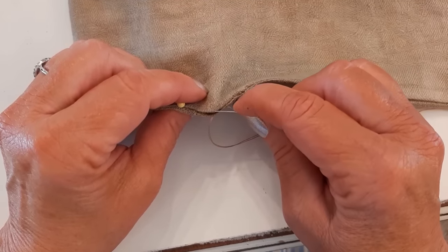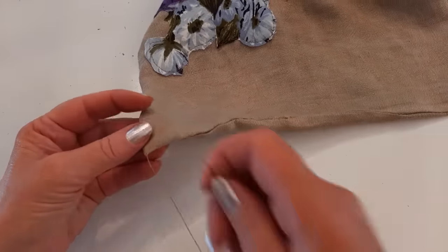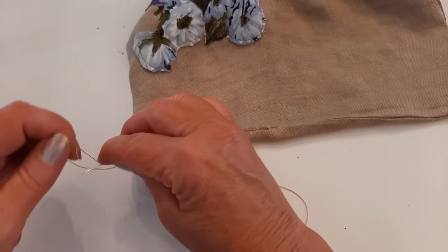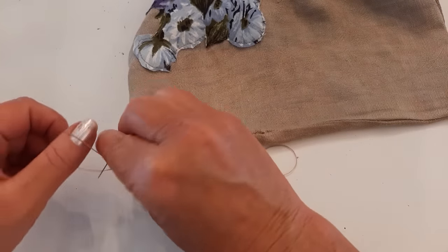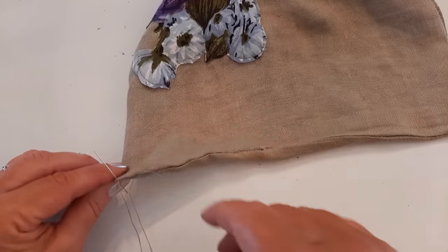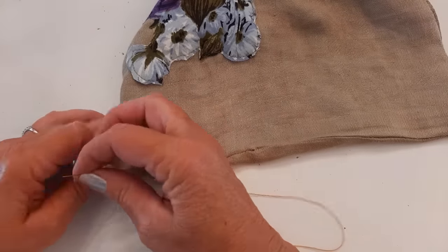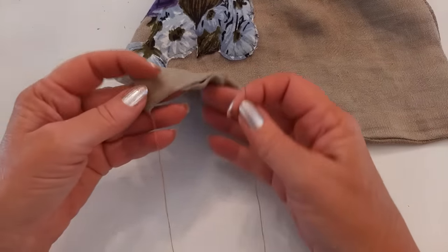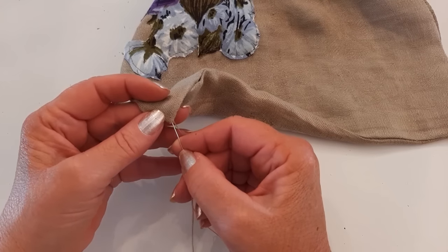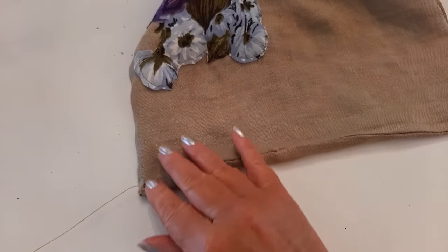At the very end I catch a little piece of fabric and make a couple knots by making a loop and sticking my needle through - do that a couple times so it's durable. I don't want to cut it right there because then there's a visible knot, so I stick the needle back through this fold, bring it out just one layer here, pull that through - it pulls the knot through - and then cut it off.